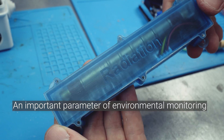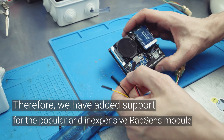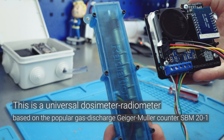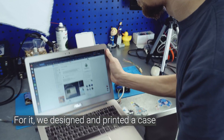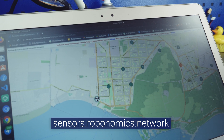An important parameter of environmental monitoring is background radiation. Therefore, we have added support for the popular and inexpensive RadSense module. This is a universal dosimeter-radiometer based on the popular gas discharge Geiger-Müller counter, SBM20-1. For it, we designed and printed a case, installed it, and added readings on the monitoring map at sensors.robonomics.network.